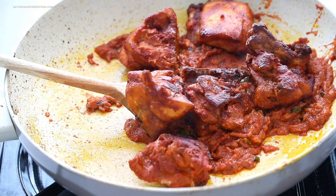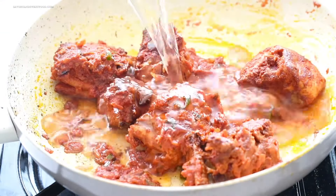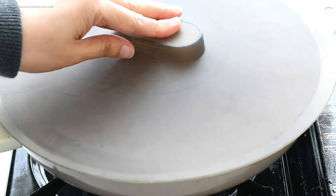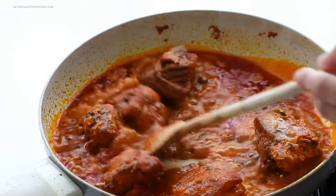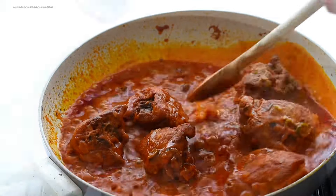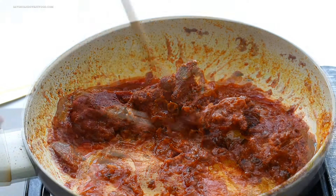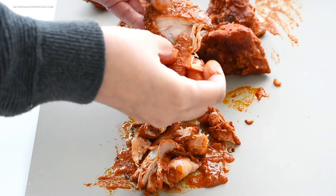I then added the fried chicken back into the gravy, poured in half a cup of water, and cooked it on low flame for 20 minutes. By then the gravy had reduced and thickened beautifully. I took out the chicken and deboned it. The sauce is nice and thick — as it cools, it becomes even thicker.